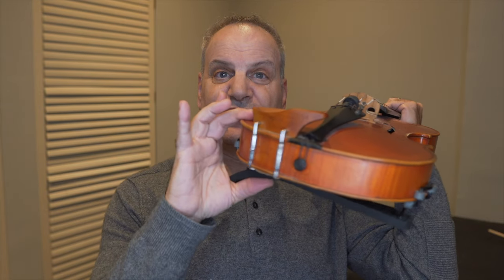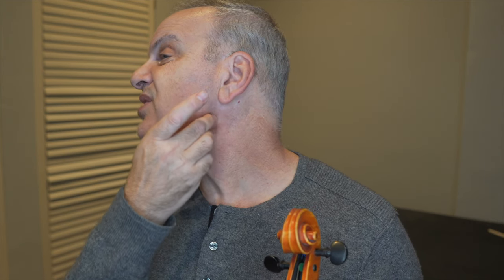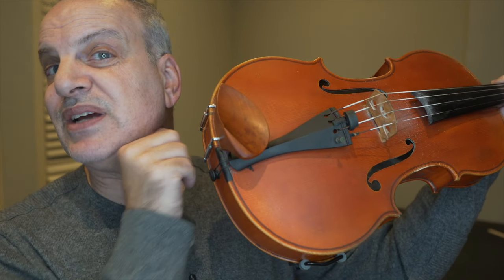I want a chin rest and shoulder rest combination that gives me flexibility and also support, and that's really hard to find. So when I put it up here, I find my jaw here. I can run my finger along my jaw. Everybody's a little different, but the end of my jaw is right here. And I can feel over there that there's a little indentation right here.